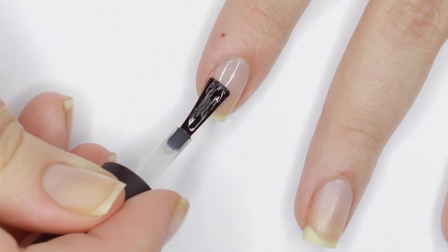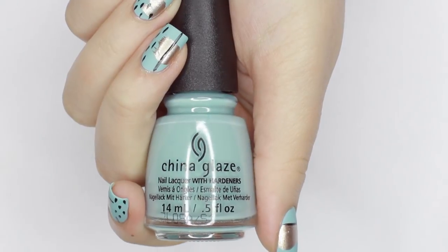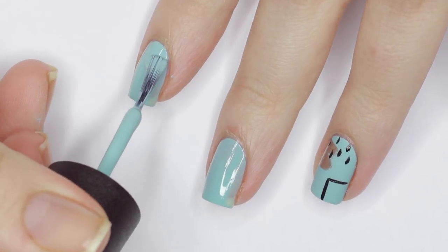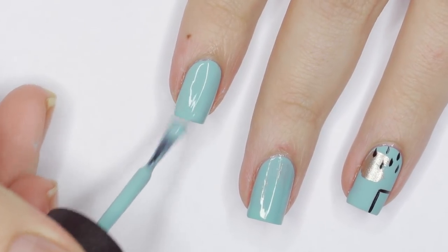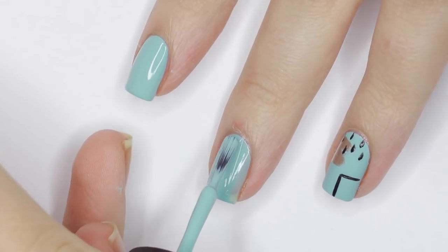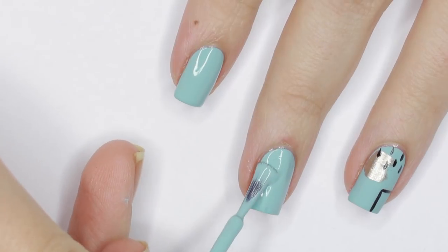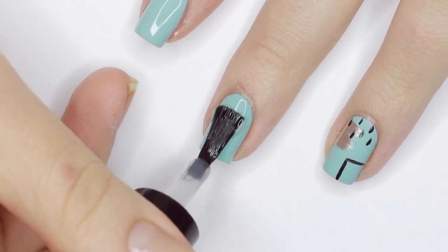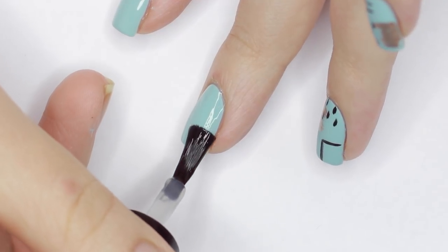Next, pick a base color. I'm using a dusty robin's egg blue shade and applying two coats of that. After that dried, I'm going to go ahead and apply a matte top coat because I'll be using other polishes with different finishes over top.